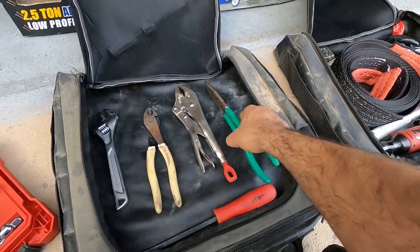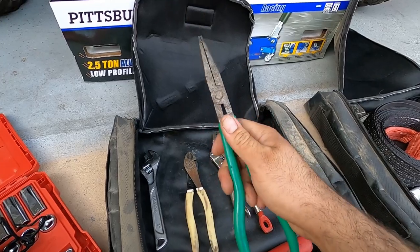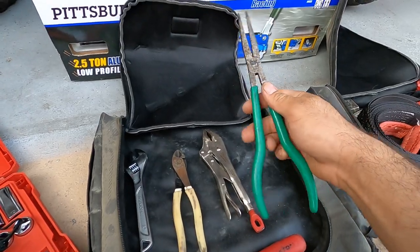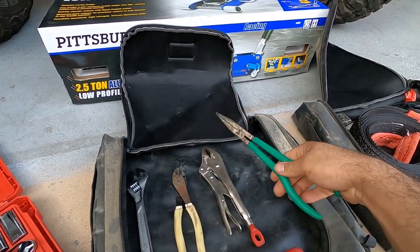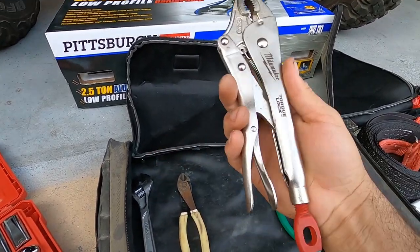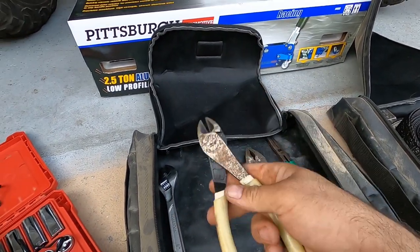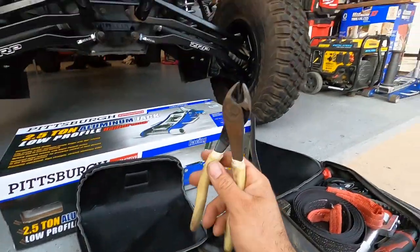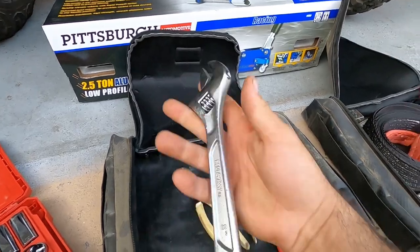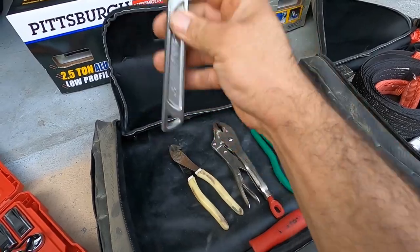I also have some generic pliers and adjustable wrenches. Long needle-nose pliers are great for when you have a belt blowout and need to get the belt out of the secondary or primary clutch — use these instead of your hands to pull the old belt pieces out. Then there are locking pliers — they grip nice and tight, everybody should have a set. Angle cutters for cutting zip ties or cutting off plugs when patching a tire.